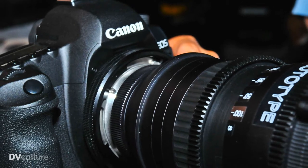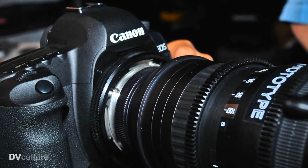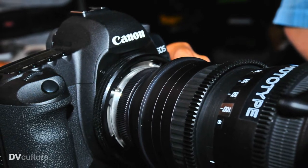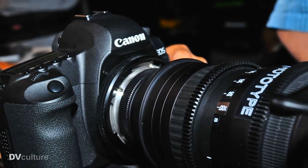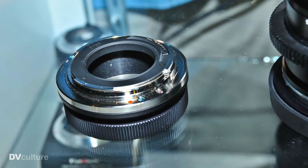We expanded the focus, reversed it, so it's a 180-degree rotation. We added the aperture ring, stabilized all the optics, and it works great. One of the features that we incorporated is an interchangeable mount. This is the Canon mount.